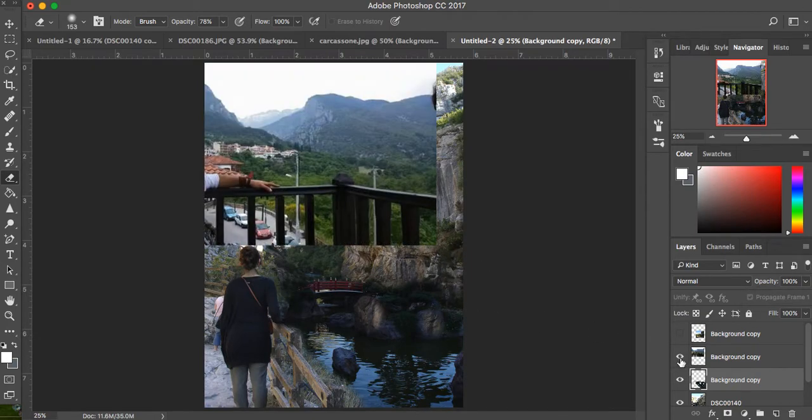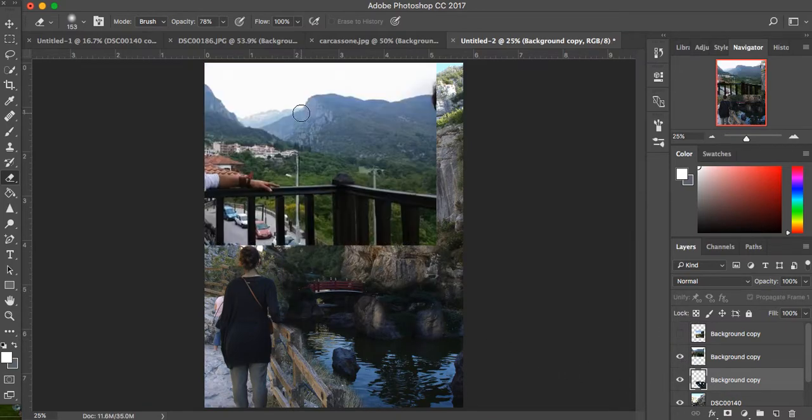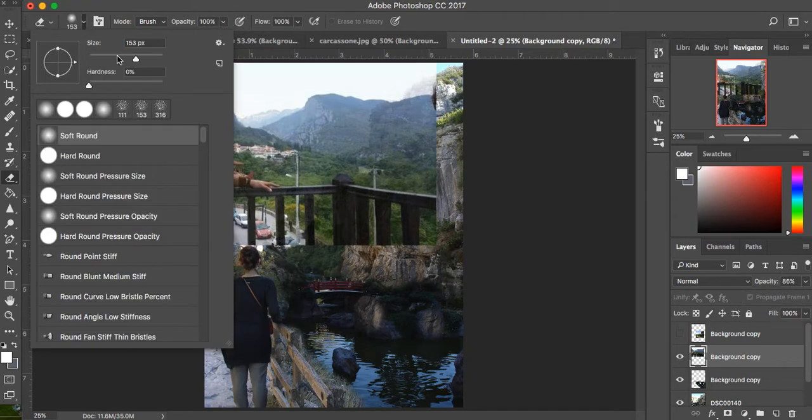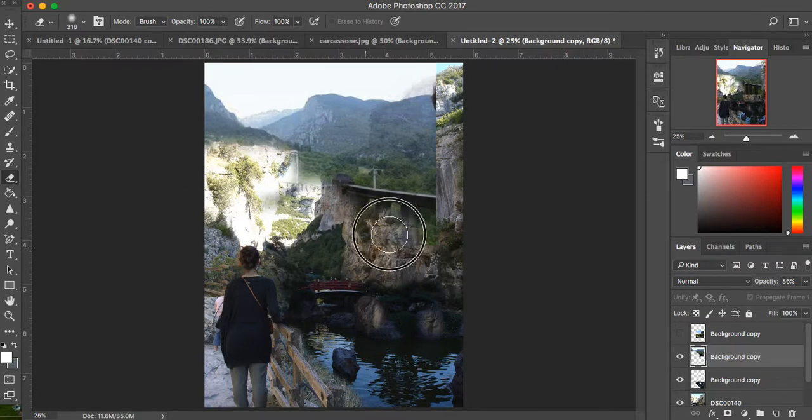I'll save the castle for the end. I'm going to take this mountain and try to fit it into the background — that's the next step. I'm going to click on that layer so we can start working with it. I'm probably going to erase everything under here, so I'm just going to bump up the opacity, get a bigger brush going, and just erase all this. I don't need this — probably not going to put those little buildings in there. I just want those mountains.